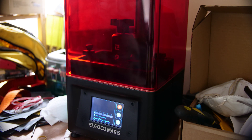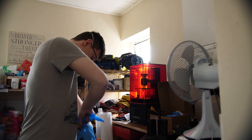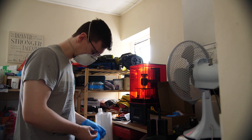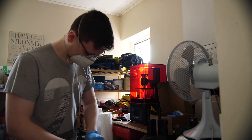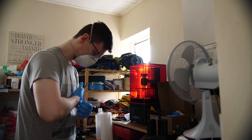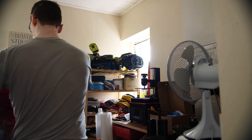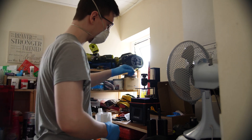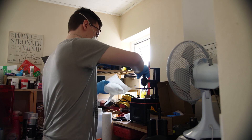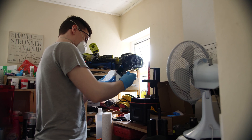Finally, on the advice section: this resin isn't nice stuff. I highly recommend you pick up a box of disposable gloves so that when you're handling anything to do with the resin, you're wearing them. Ideally you'd be wearing a face mask as well, as it really isn't nice stuff to breathe in. Also make sure that the printer is in a well-ventilated area — I had a window open and a fan blowing the fumes out of the window, as without that it smelled pretty bad and pretty toxic.